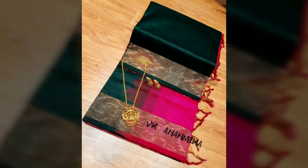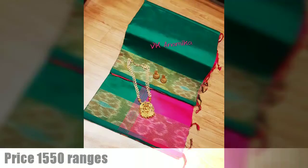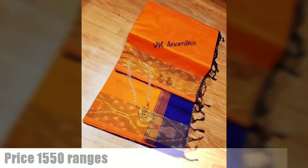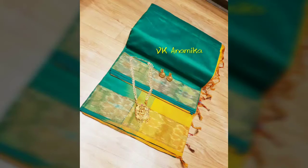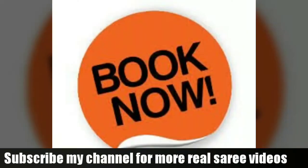This sari is available in a lot of price ranges. You can choose the color with a white coat and base, or choose the color combination of your choice. Those customization charges are extra — you can send all the details and message us, and we will get back to you.